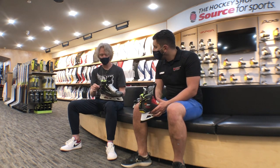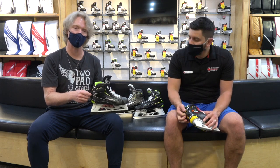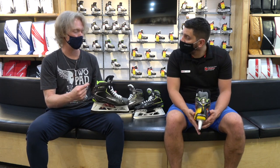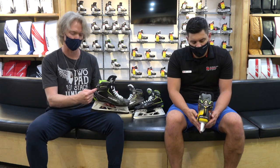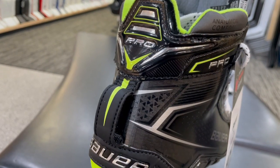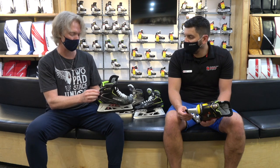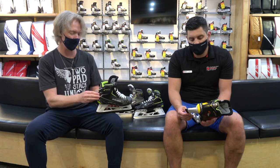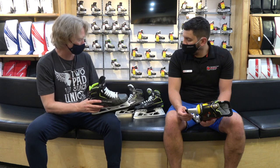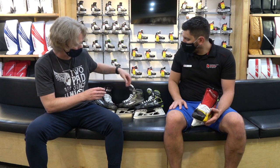I like that they've carried over the Lundquist loop — the new version of it we saw in the Ultrasonic skate last year. As opposed to the Vapor 2X Pro where it was more of a traditional loop hanging off the back, this one is anchored at the top and the bottom, creating a bit of a wider space. With some of the original Lundquist loops, a bootstrap could be too thick to get through easily — this one is much easier. That carries through on the new Bauer Pro line.